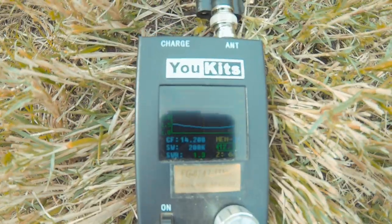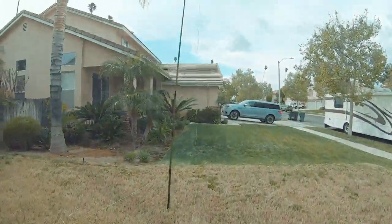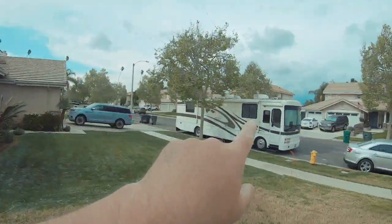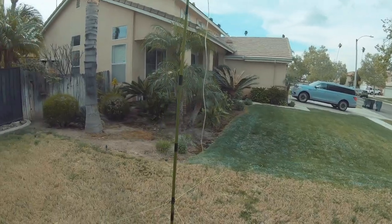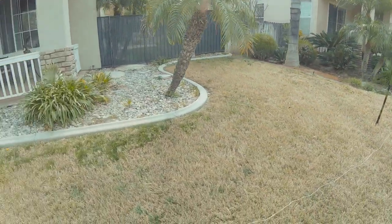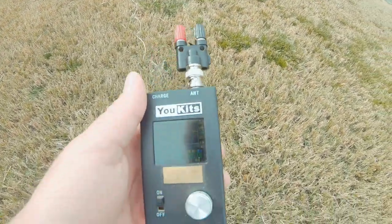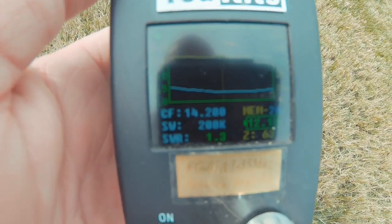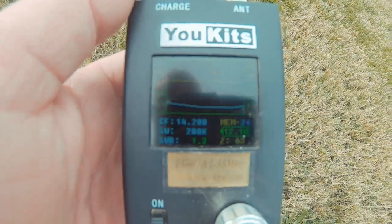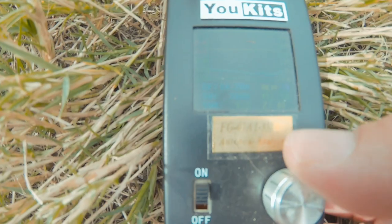This is going to be the kg6hqd antenna — same exact setup. We're 12 feet up at the apex, and we're a little higher off the ground on the legs because we trimmed it — about four feet high — but everything else is the same, not as long a run of coax. Look at this: 1.3 at 14,200 with a Z of 63 — almost exactly the same, because the legs are set up exactly the same. It's all about the legs.